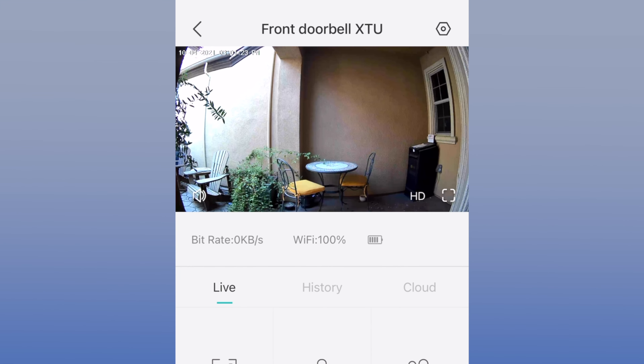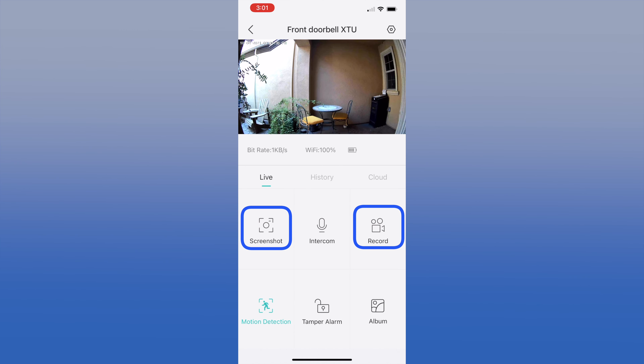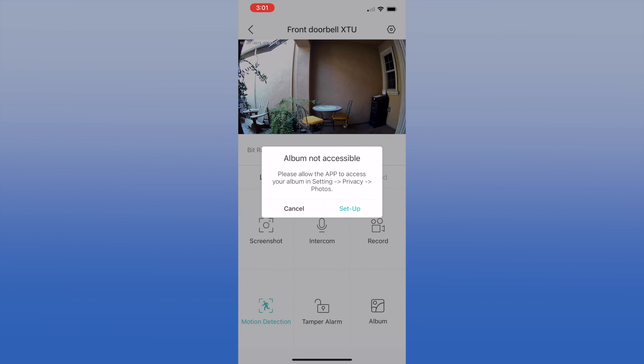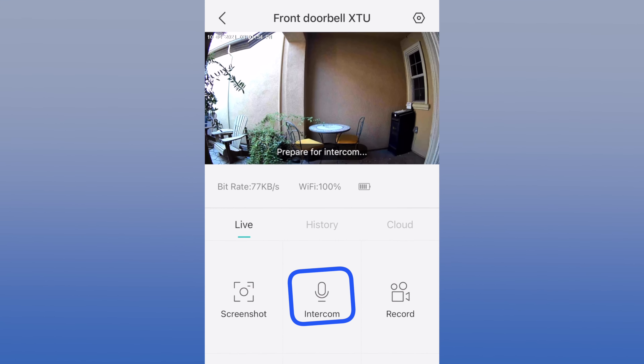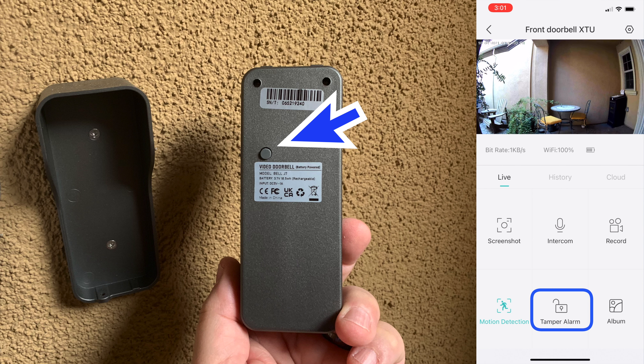The doorbell camera has a wide-angle 160-degree field of view. You have a choice of SD or HD viewing — we set the resolution to HD. In live view you can record video or a screenshot to your camera roll and view the album created, though you have to enable these functions. Intercom lets you talk with a person at the door. And remember the button on the back of the doorbell? That's the tamper alarm — you can turn the alarm on or off. If you take the doorbell camera off its mount, be sure to turn this off or a loud sound will be heard. This is nice if someone tries to take the doorbell camera.